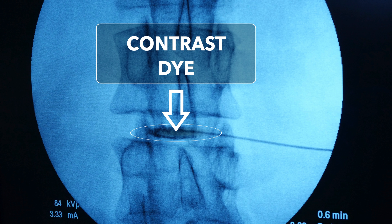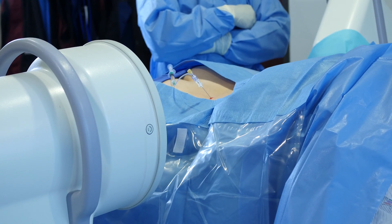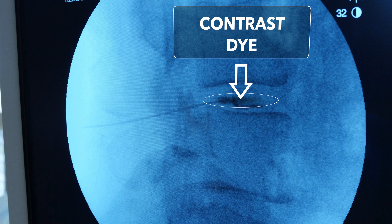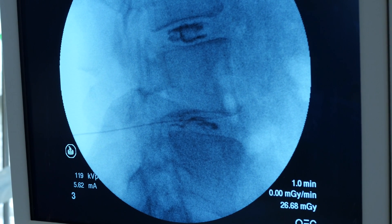We're going to confirm this with two different views. This is the AP view — it looks like there's perfect flow inside the disc. Now we'll obtain a lateral view to confirm that. The lateral view is also diagnostic, in which we can see if contrast extravasates into the area of the tear, which is precisely where we want to inject our biologic, and we can grade the level of the disc tear.